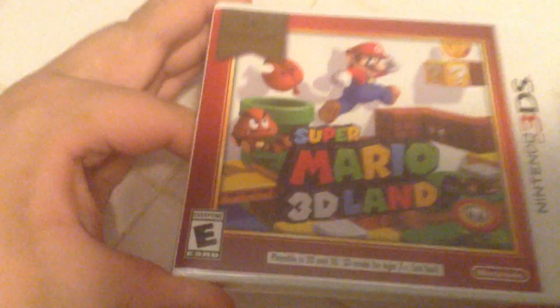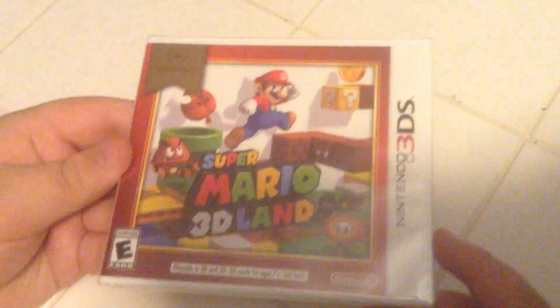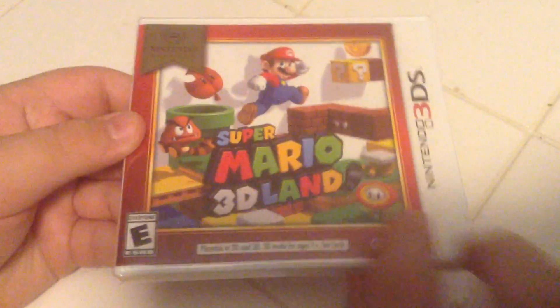It's Aiden and Dad, and we're here unboxing, showing Aiden's Nintendo 3DS games. This is Super Mario 3D Land. Front side, back, other side — okay, there's no other side. Oh, sorry.